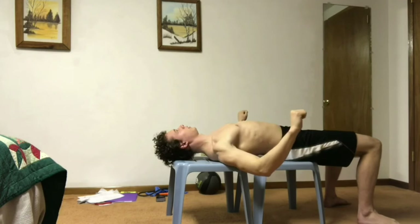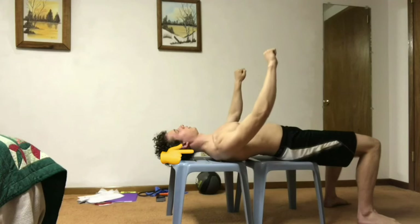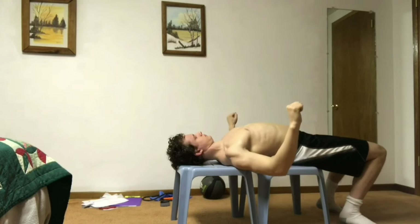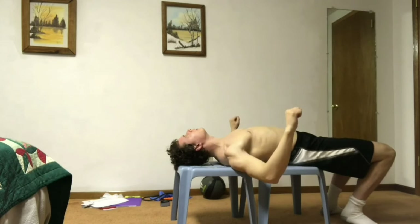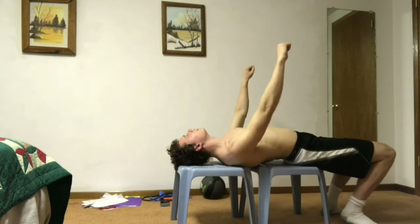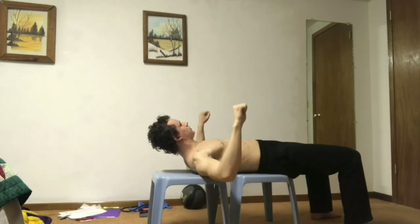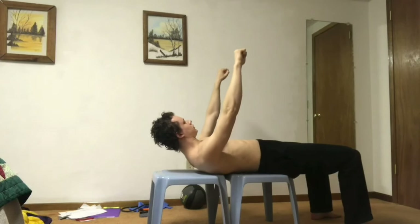What I mean by depressing the scapula is keep that shoulder away from the ear. Notice how that shoulder is pretty far away from the ear — it's not shrugged up against the neck. Do not arch that lower back, but instead keep that lower back neutral in its natural curve. Do not arch that neck and point that head back, but just keep that natural curve of the neck — keep it neutral with the head pointing up toward the ceiling. Make sure you don't shrug the shoulders toward the ears, and do not round that upper back or lower back. Make sure that head does not come off the bench; if it does, you're probably rounding your upper back.